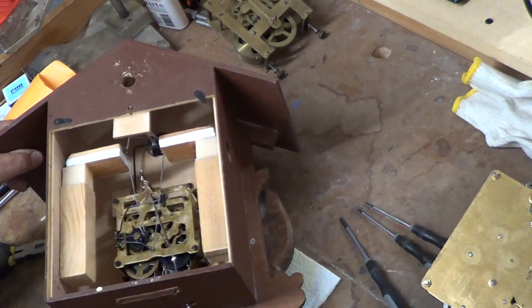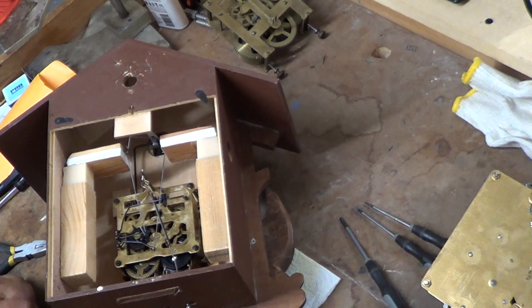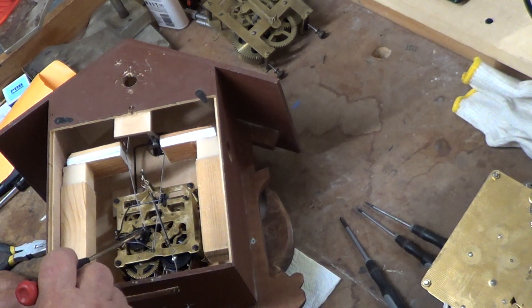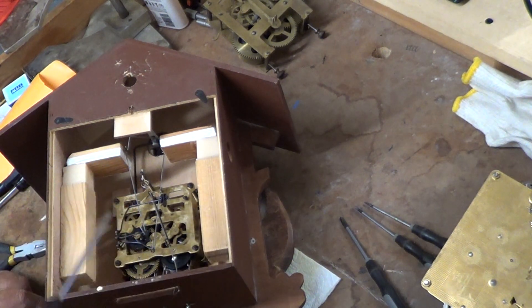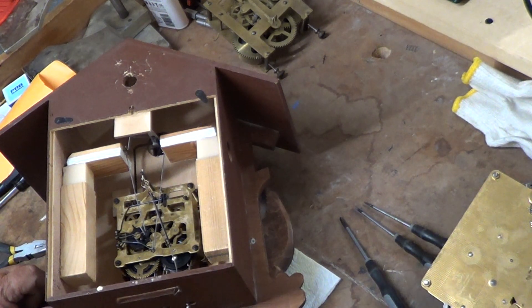So, this is a cuckoo clock, and not very many people will do a video on how to clean and oil these and troubleshoot them. They are a little more complicated than some of your regular clocks. These have a lot of levers — there's a lever here, another lever here, a lever up here. This is an eight-day clock, so it's a little larger than the one-day clocks, and a little easier to work on — that's why we decided to take this one to start with.